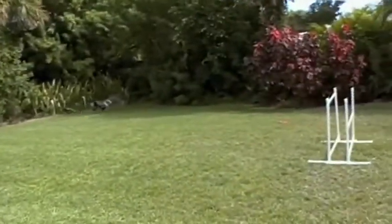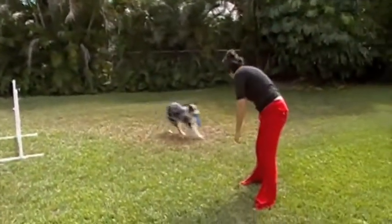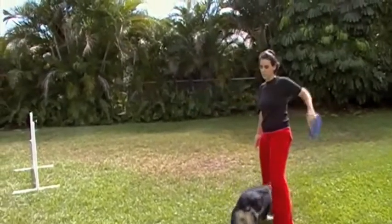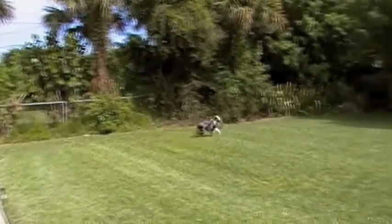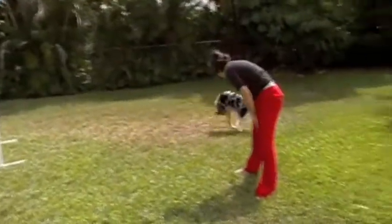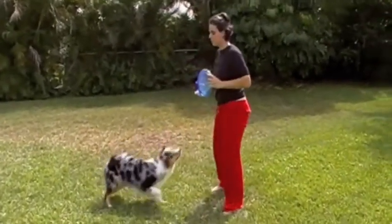Andrea, throw one higher — about chest height. What we want is for Lily to get the disc in the air at chest height. You can see she waits till it comes down to just above her head, and that's a pretty nice jump. Now let's do a take at chest height.